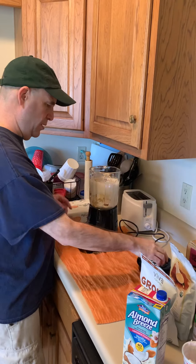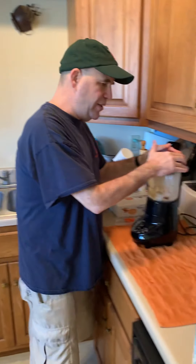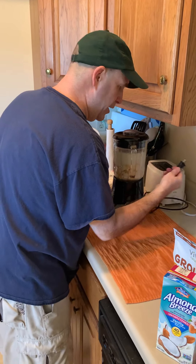I'm just gonna put it all in the blender, blend it up, and pour it into those four containers right over there — and it'll be done. Yippee skippy!